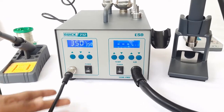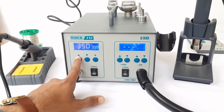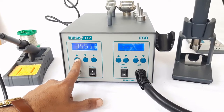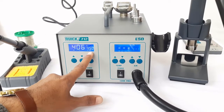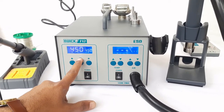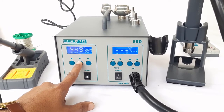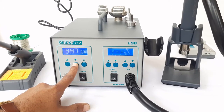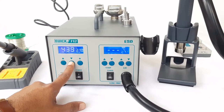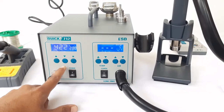First we will show you the maximum and minimum temperature range of soldering. The soldering iron is connected with the help of a metallic connector to the main unit. We can use the up button for increasing the temperature. The maximum temperature range is 450, but can be increased to 500 using a different mode.